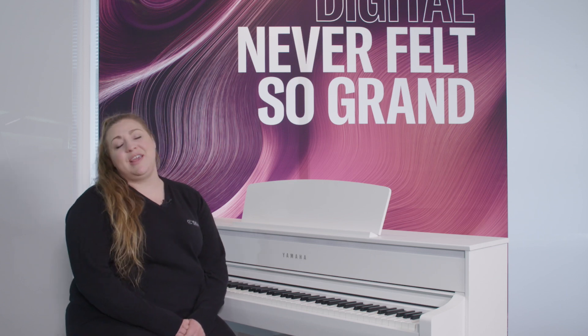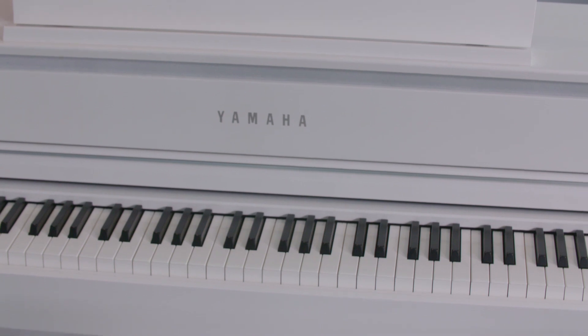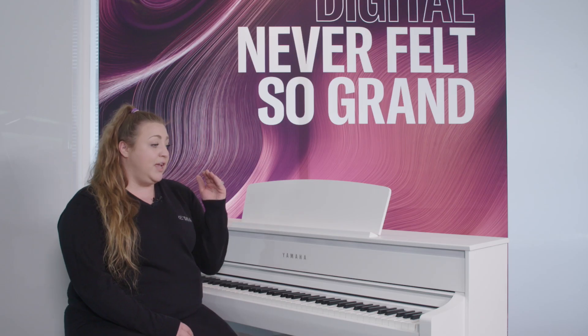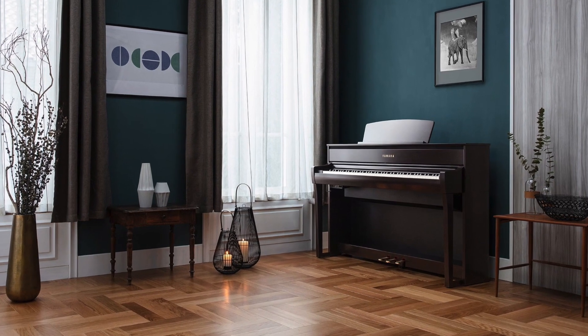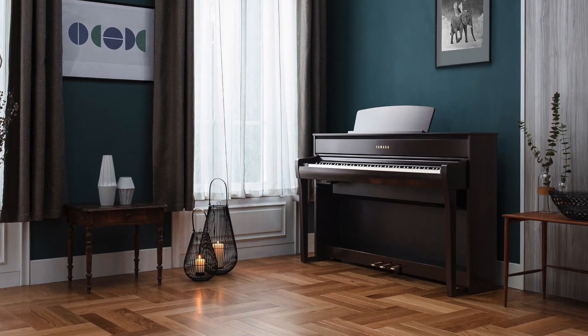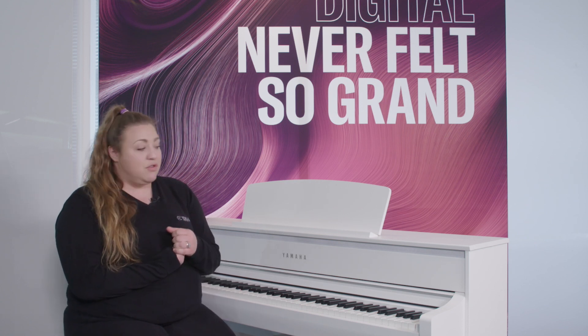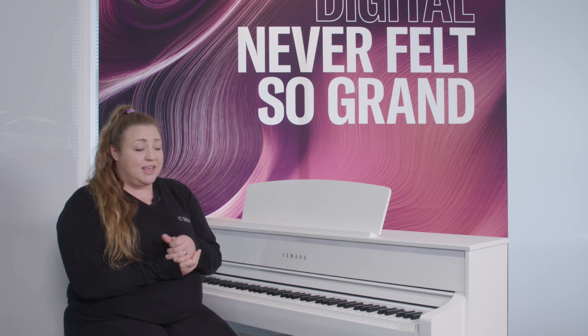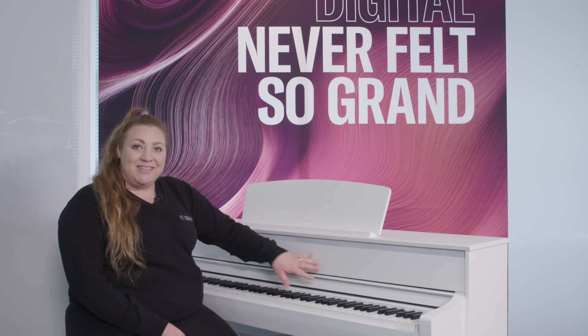Hi, I'm Liz and I'm part of the team over at Yamaha Music London. The model in front of me here is the CLP 775, part of the premium CLP 700 range. The biggest difference and the way this has been updated with regards to the six series is in three main areas: digital functionality, enhanced playability, and improved speaker capability.